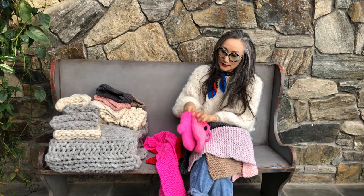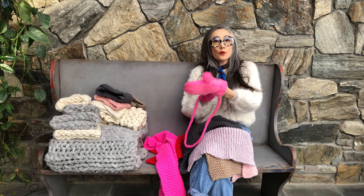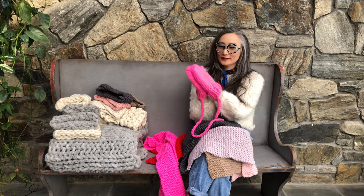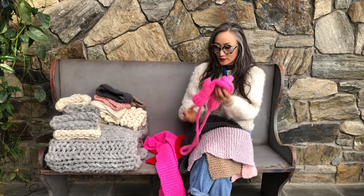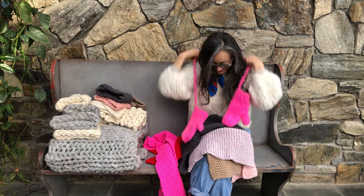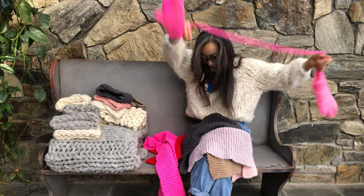We also have some free patterns from previous years. We have the Holiday Mitten — just one ball of Merino Number 5. And this is so warm and soft. You can have this string so you don't lose it — it reminds me of my childhood.